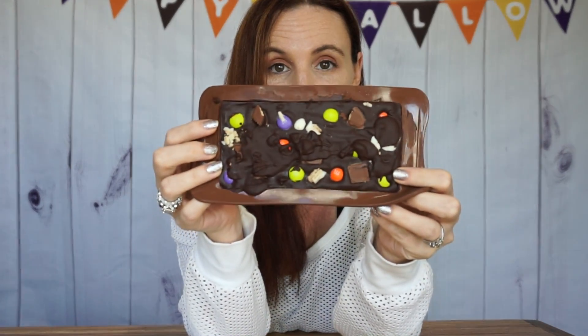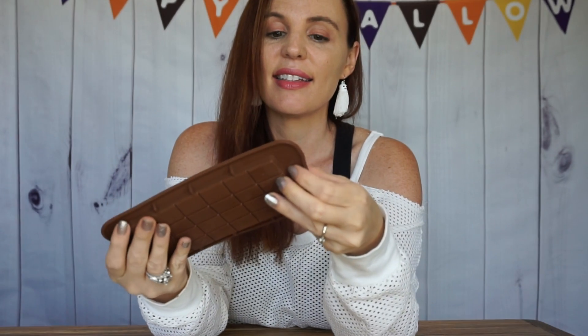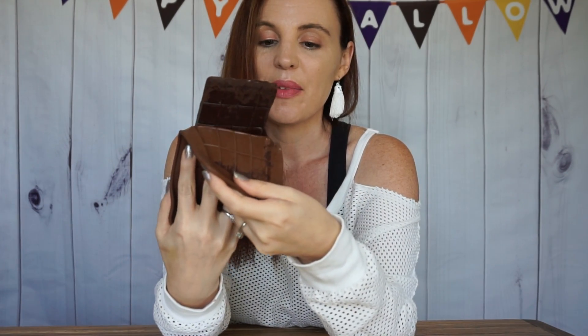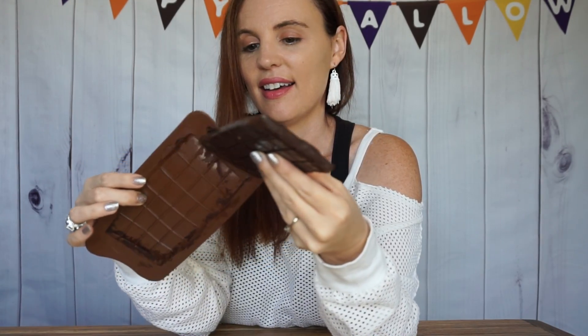The candy bars just got out of the freezer. This is what one of them looks like — let's go ahead and take it out. Oh my gosh, you guys — how cool is that?